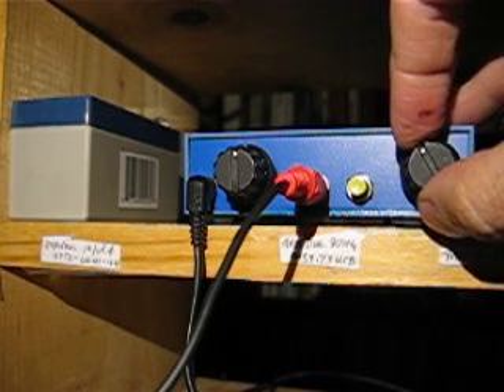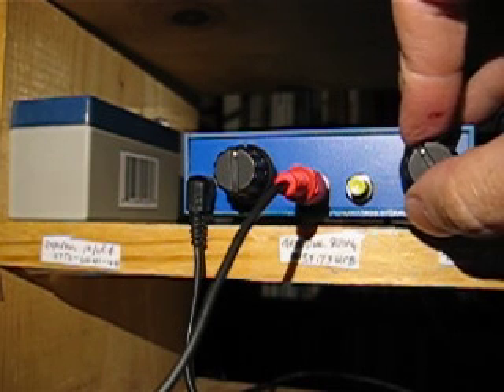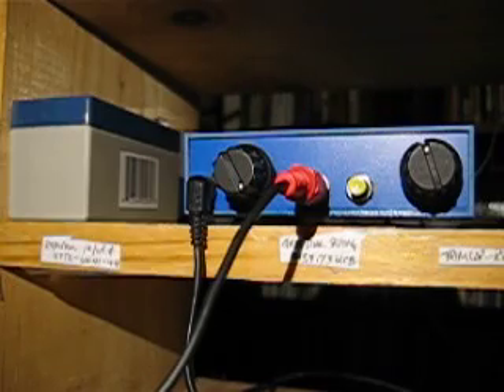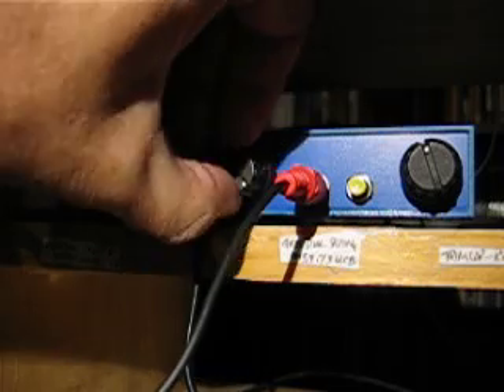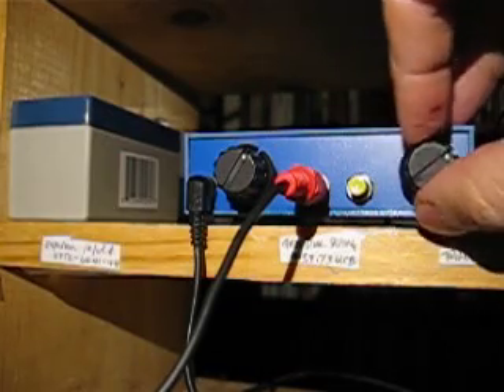No broadcast band breakthrough whatsoever. Let me tune to a clear frequency and turn the volume right up. See? No broadcast band breakthrough whatsoever. So there we go — there it is.